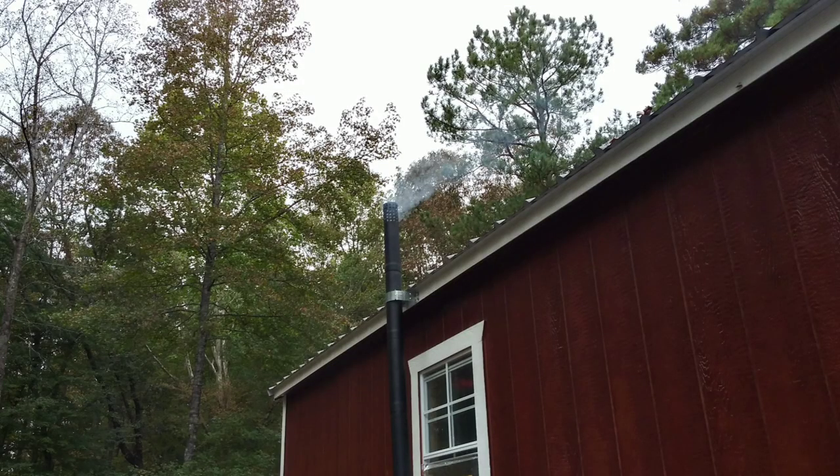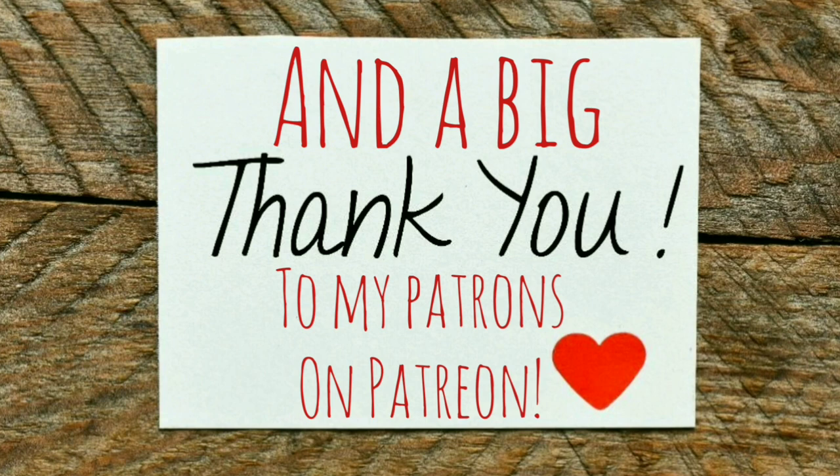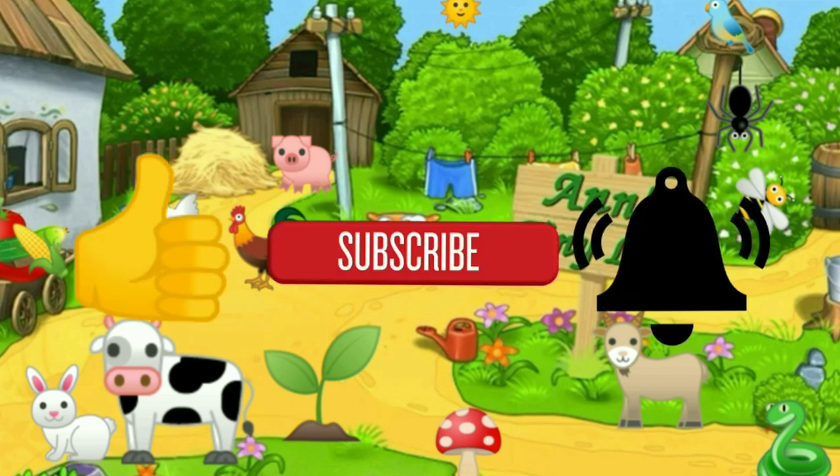That's all I've got for you guys today — see you in the next video. Thanks for watching everybody, I hope you enjoyed the video. Make sure you like, subscribe, hit the bell, and y'all have a good one!